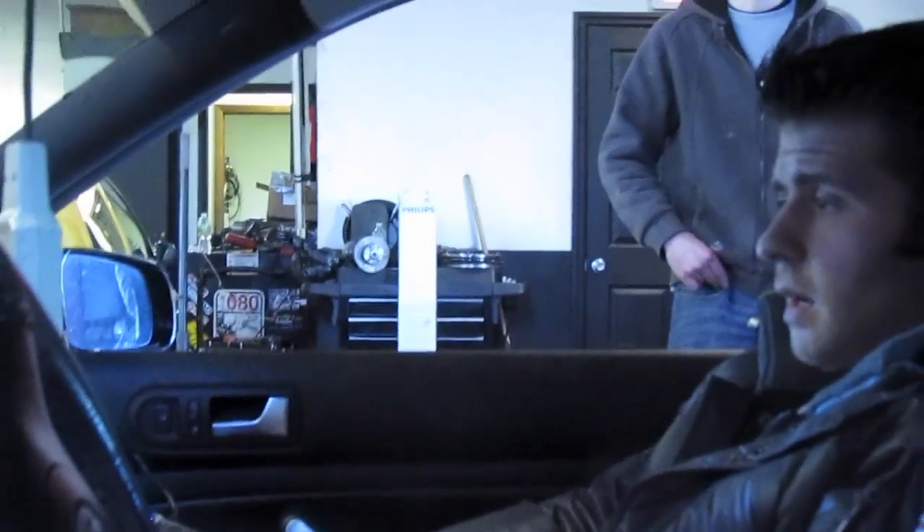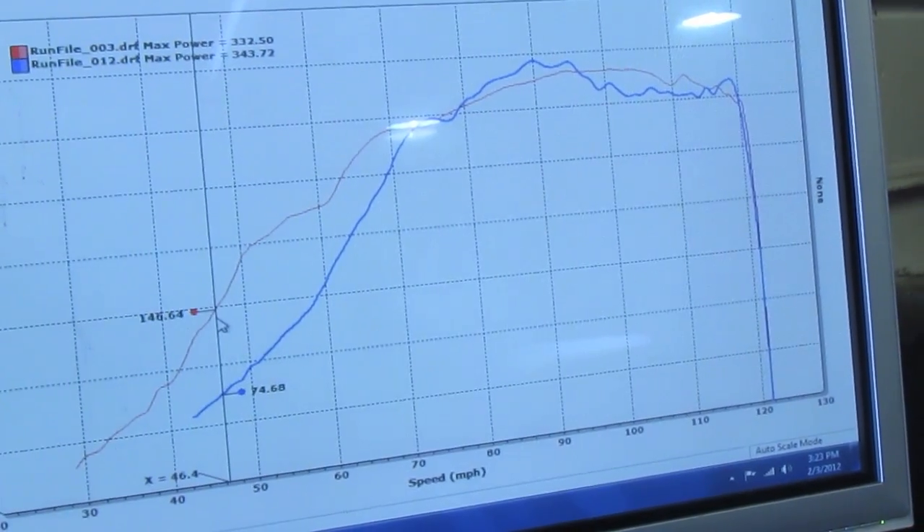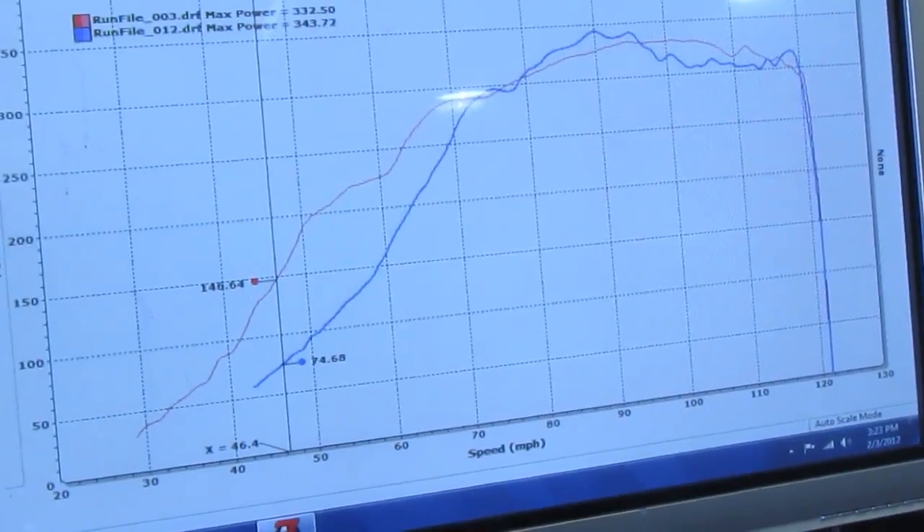Same bottom line. This is just timing and accuracy. 2871 power with spool up much closer to a stock turbo.